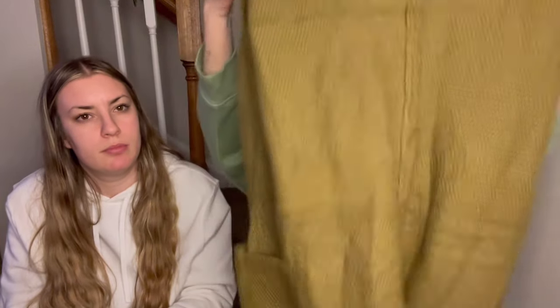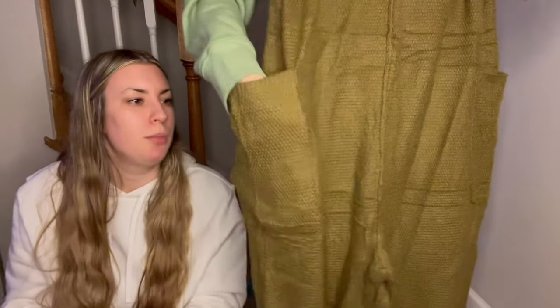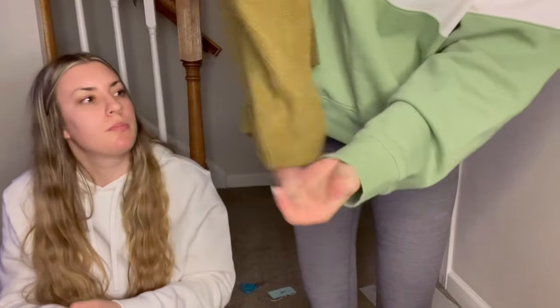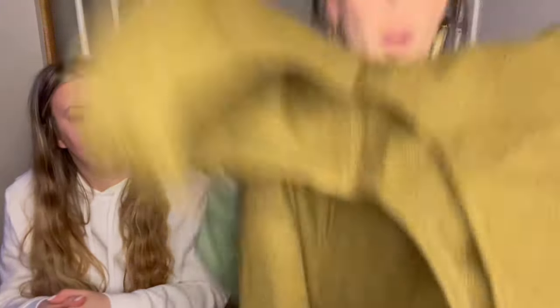Next thing we have is a jumpsuit made out of a sweater material, which is very comfortable. It is in an olive green color. This is also a small, but it does look like it's going to be oversized. It has a pocket on each side. The color doesn't look right on screen but it is like an olive green.